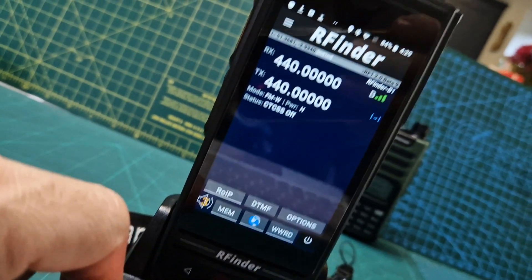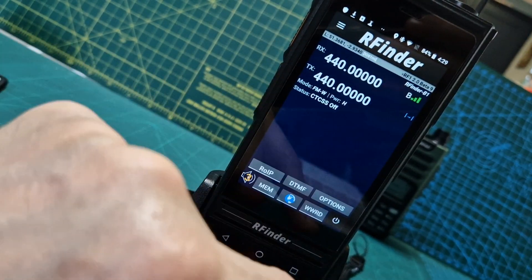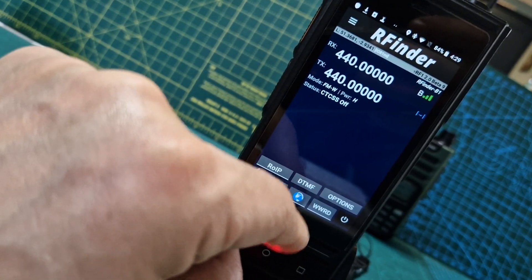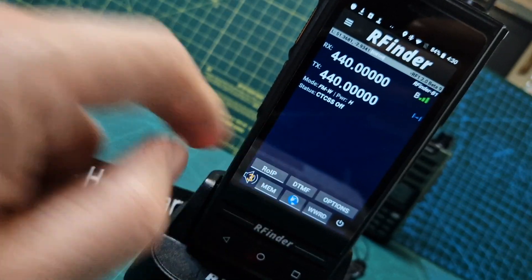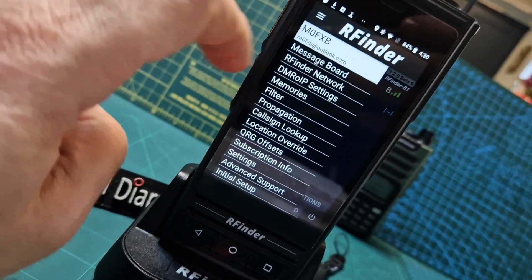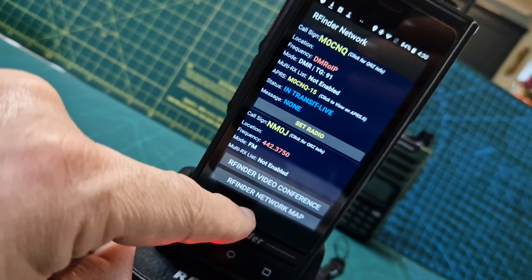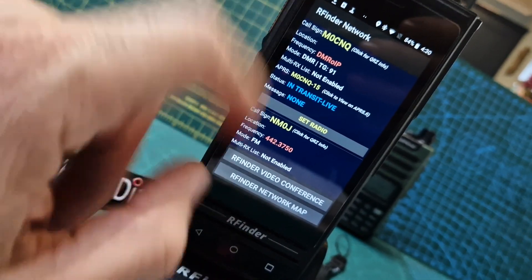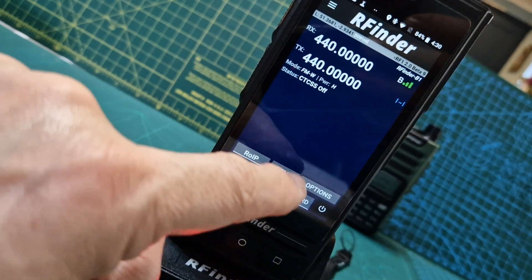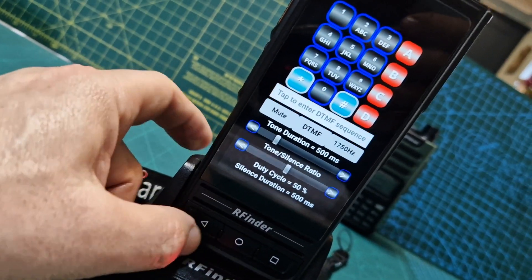I've got a lot to learn because I've never used this radio. There's RoIP — why do you need a frequency if you're using DMR OIP? More to learn. I'll try to go back to just normal radio. Going to RF Finder network, video conference, network map. Also got DTMF. It looks very smart actually.